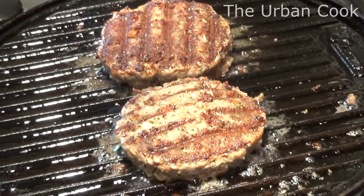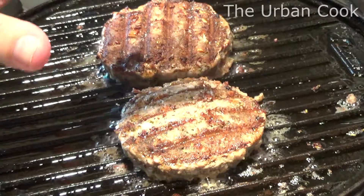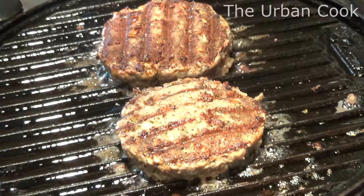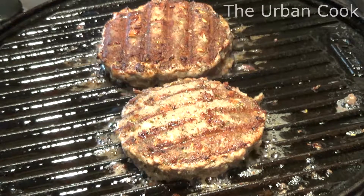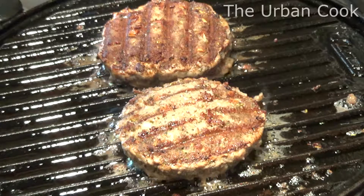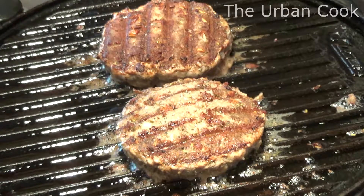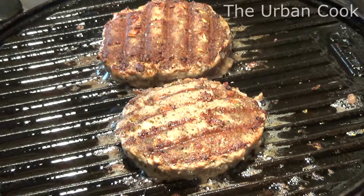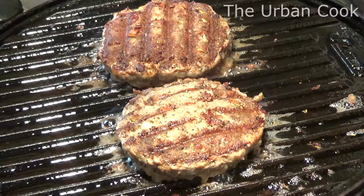I don't remember if I mentioned it before, but on these griddle things you do need a good extractor — a ducted one. Don't even bother with recirculating because all it does is put the smell around your house. Keep these going and we'll see you in a minute.